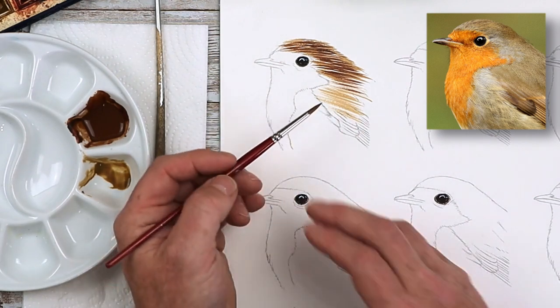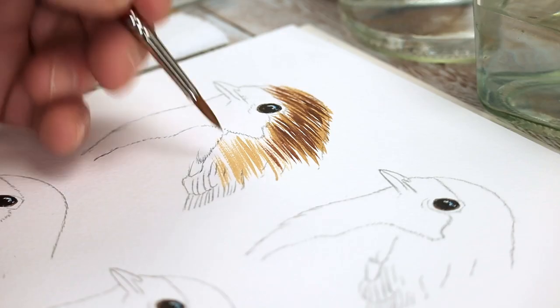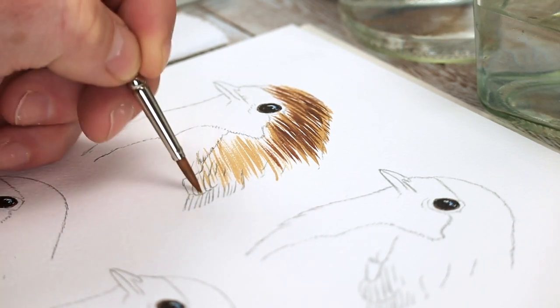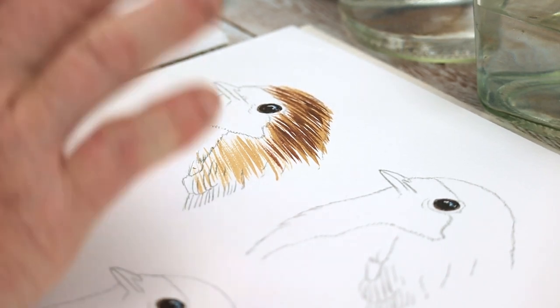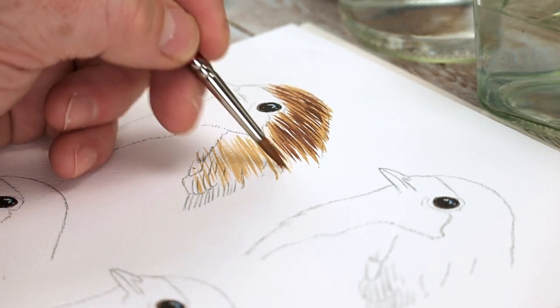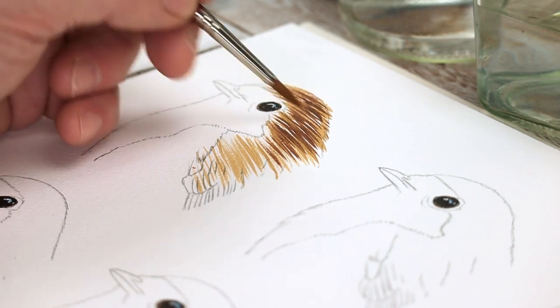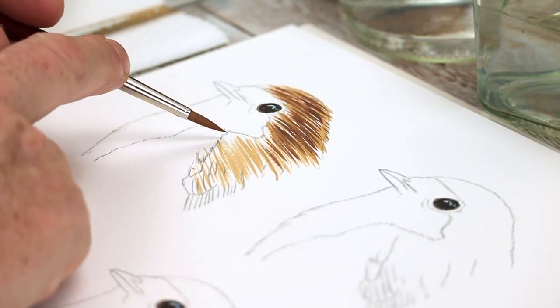You can use larger brushes as long as you've got a decent tip. You could put a very fine line onto the paper using the very tip of the brush, but that depends on how much paint you put on the brush. If you overload the brush, it's obviously going to go onto the paper much thicker and wider. That gives you some ideas on what not to do with a large brush.